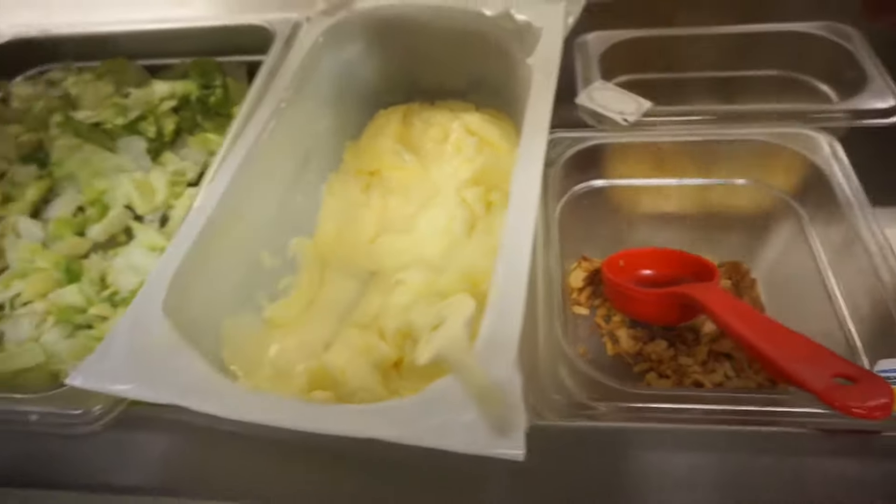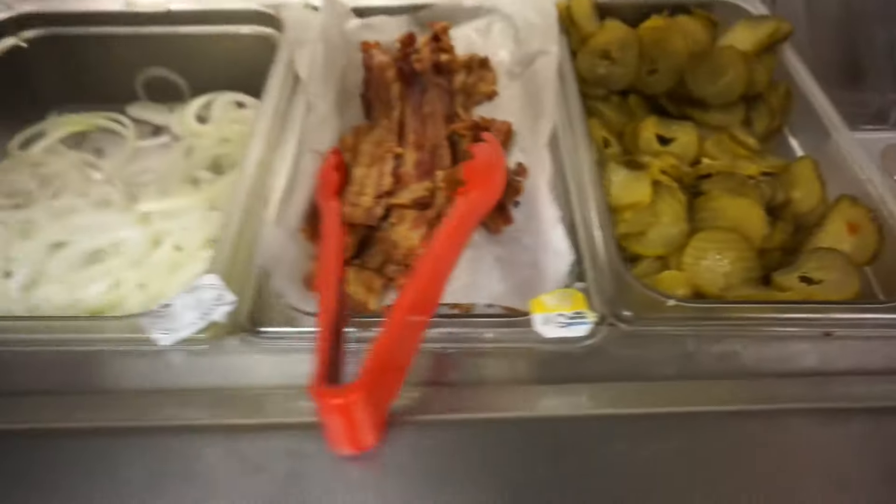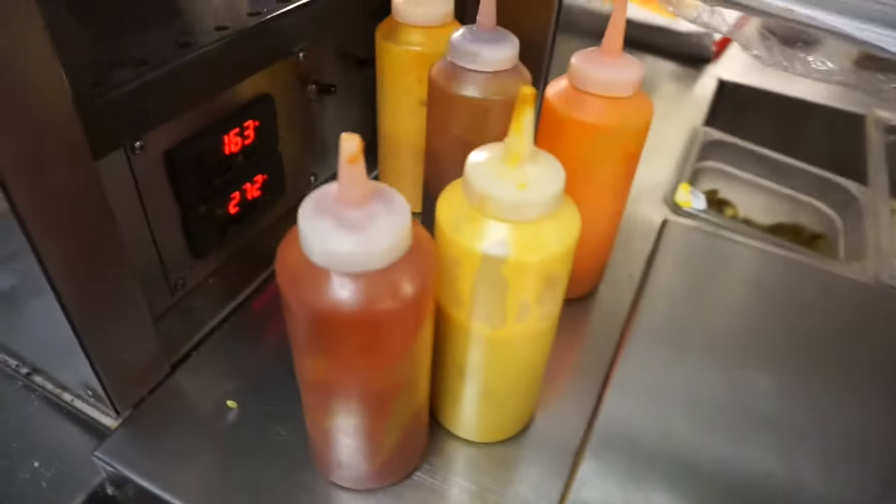We got cheese, mayo, lettuce, tomatoes, orange cheese, bacon, onions, and jalapeño. Mustard, ketchup, buffalo, barbecue, and some other hot sauce. We got fries, onions, and some other things.